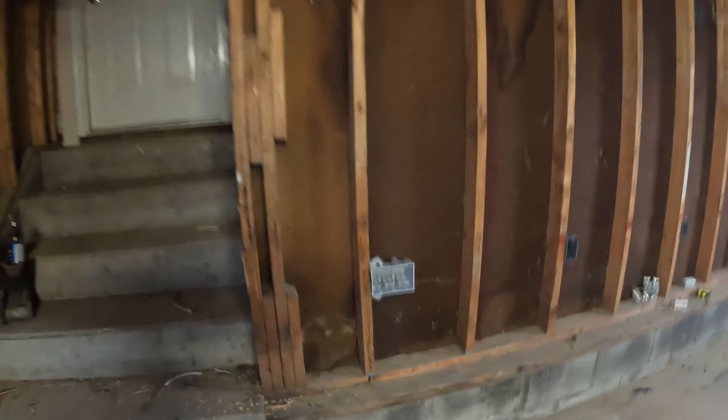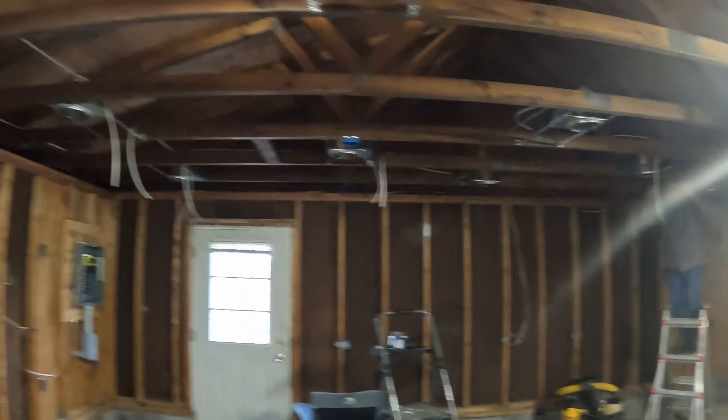All right, so at this point I have all the outlet receptacle boxes in around all three of the walls. Tom is getting the lights wired up, the wires ran, switch box is wired.